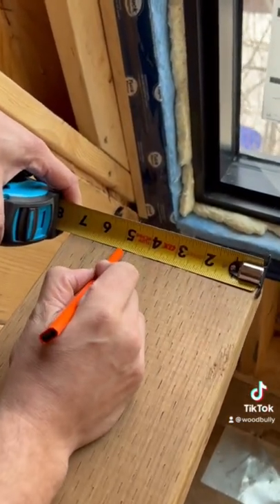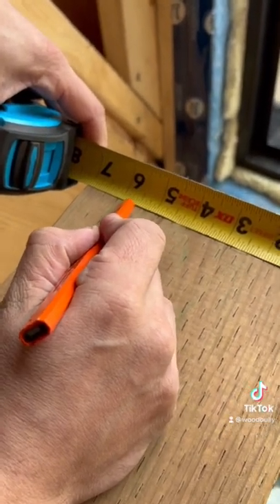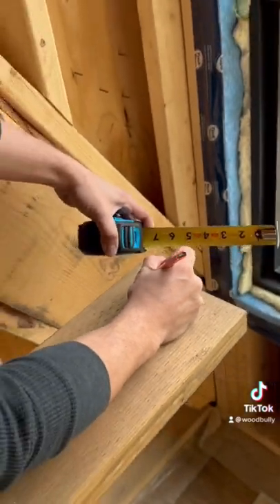Here's 5, and then we'll just count 13 of these: 1, 2, 3, 4, 5, 6, 7, 8, 9, 10, 11, 12, 13. That's 5 and 13 sixteenths.